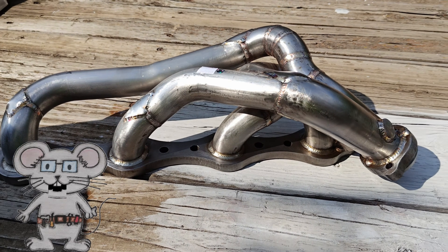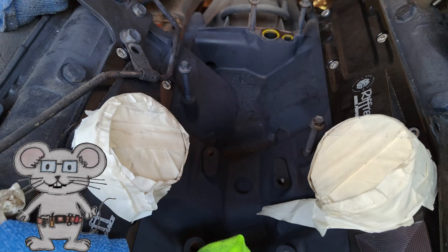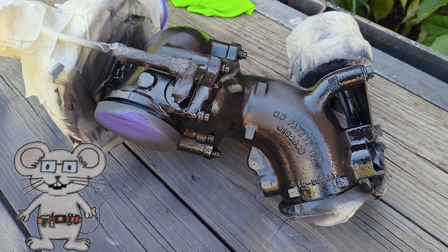I will be using this high-temperature primer and paint on my engine, turbo, and exhaust pipes.